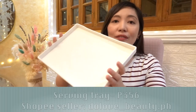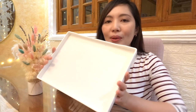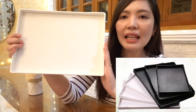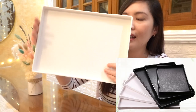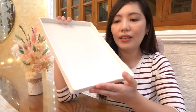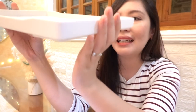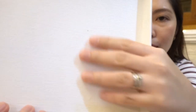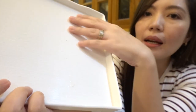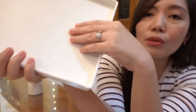Next naman is this serving tray. Sakto sa lahat ng ginamit ko para dito sa ating coffee and donut merienda. Doon sa shop na pinagbilihan ko, meron siyang different sizes — pinili ko yung sakto. This one is 30 cm yung length niya, and this one is available din in white and black color. Gusto ko yung white para malilinis siyang tingnan. This one looks simple but elegant. If you will look closely, para siyang meron siyang mga wood — parang wood yung design niya or yung texture niya, pero the material is really plastic, parang makapal na plastic. So, it's durable and easy to clean.